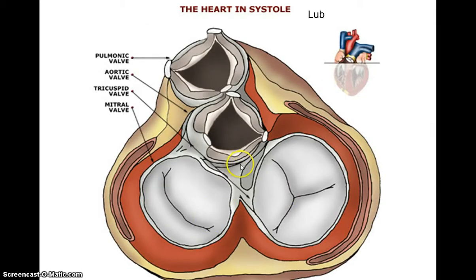In the superior diagram, we can see the semilunar valves — the pulmonary valve and the aortic valve. You can also see the tricuspid on the right side of the heart: tri, three cusps — one, two, three — and the bicuspid on the left side of the heart: bi, two leaflets — one, two.